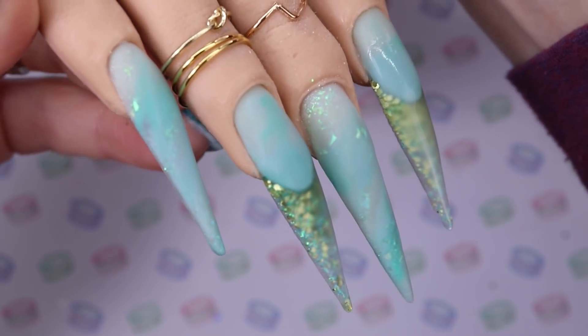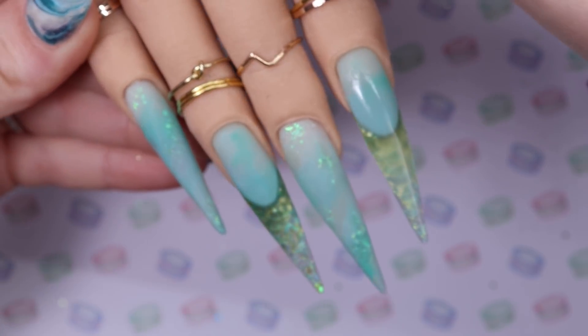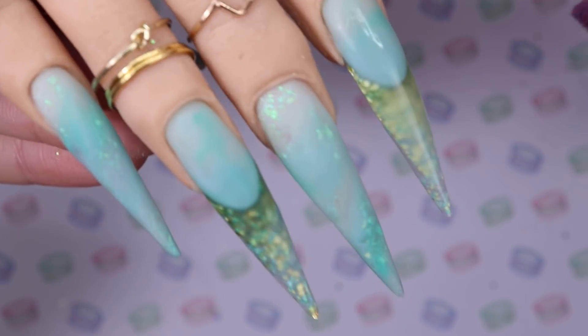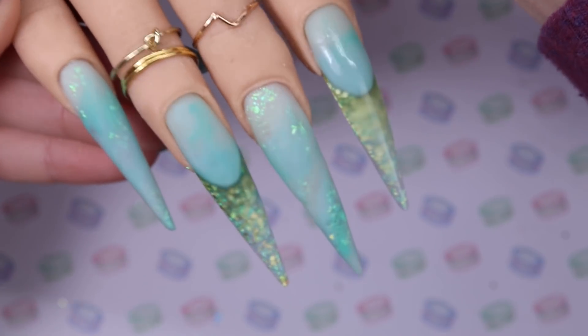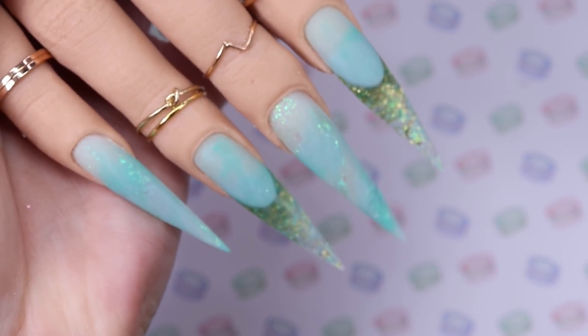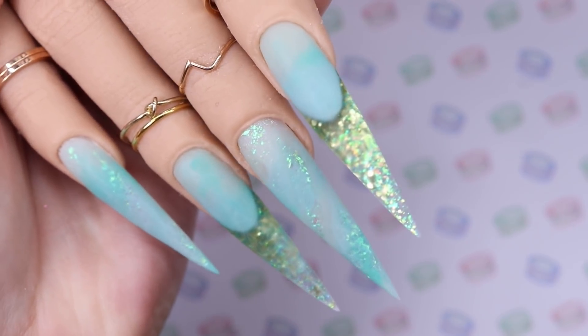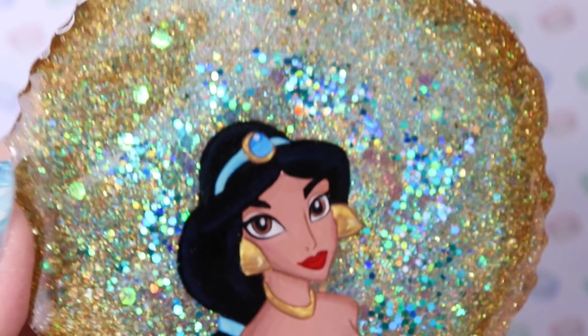After all the nails have been encapsulated, here is how they look. I like to apply and encapsulate as if I want to have very minimal finish filing at the end. You can see what they look like before filing and then after filing — you want as little finish filing as possible, it just makes it a little easier for yourself.